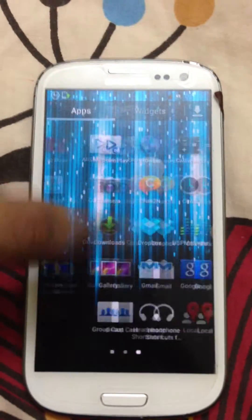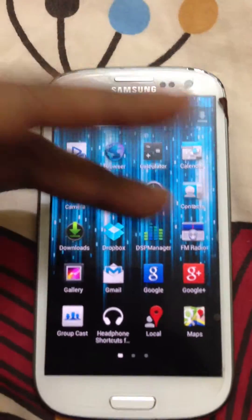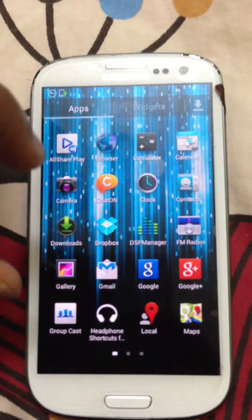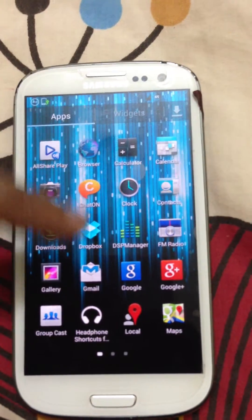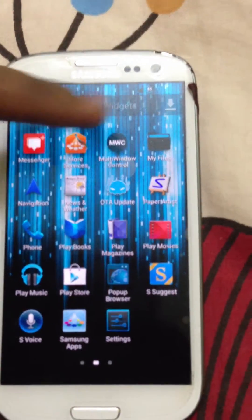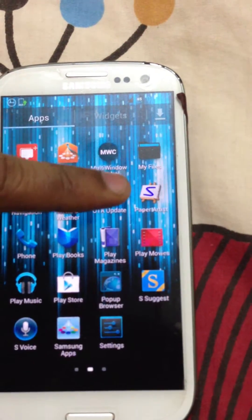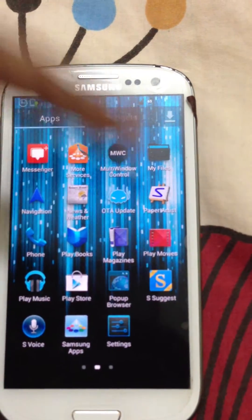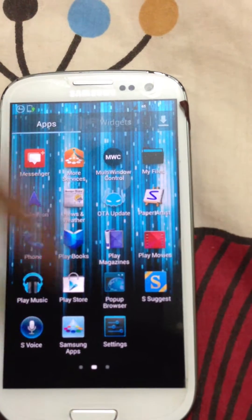I've just installed each and every app, so this is what will come generally with Android 4.1.2. A few extra apps you get are the DSP manager, a headphone shortcut, more services, over the air update, and as you can see: Play Books, Play Magazines, Play Movies, S-Voice.